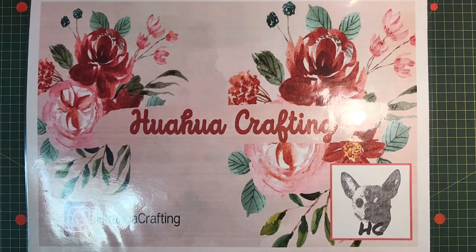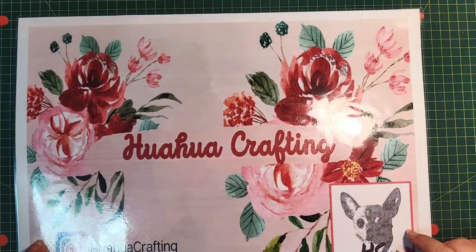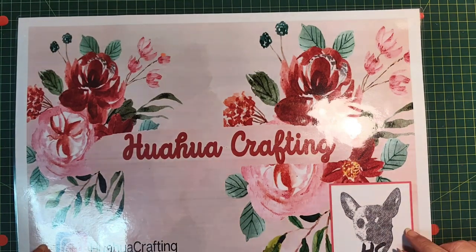Howdy lovelies, how are you all doing? Welcome back to our crafting, where we learn, grow and craft together. Without further ado, let's jump into session 8 of our art journal series.